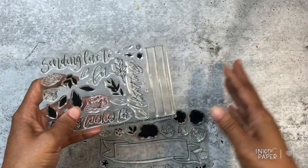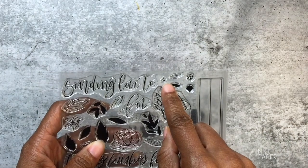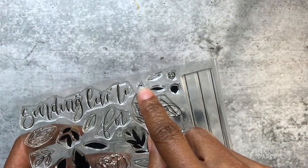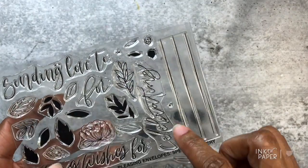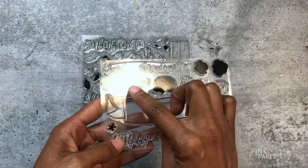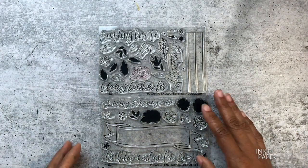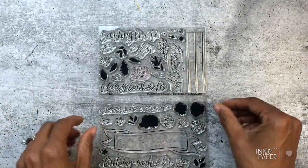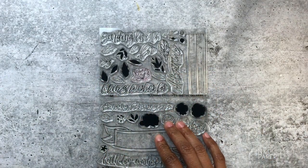You also have the option to use markers, colored pencils, or another coloring technique to transfer color to your flowers and leaves. There are also some little detail stamps, like four or five little dots for flower centers, and a couple of other dot stamps as well. So those are the components of the Pleasing Envelope Special Delivery stamp set — a lot of different images and greeting messages included — and it retails for $25.